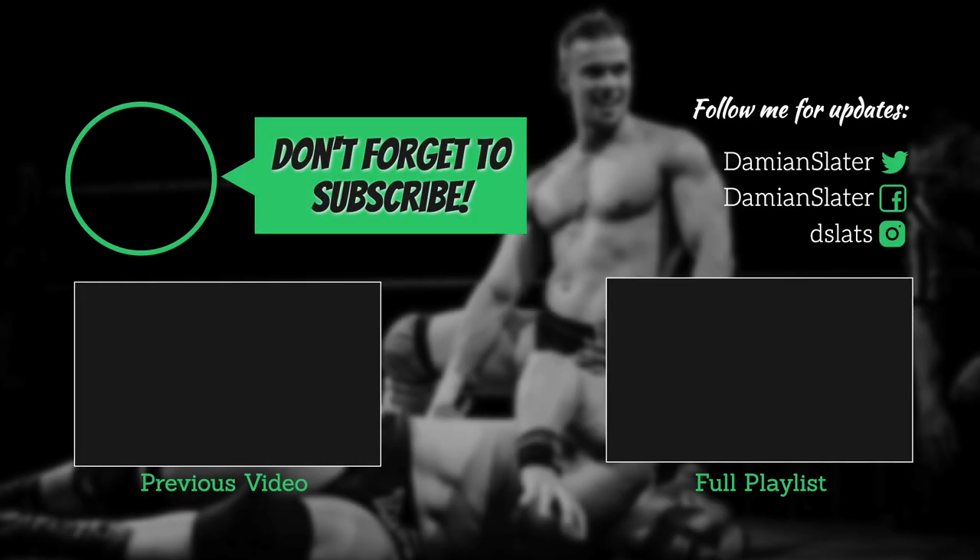If you want to see more videos like this, click on the subscribe button, spread the word, and if you have any questions or requests for World Beater Wrestling, don't be afraid to comment below.